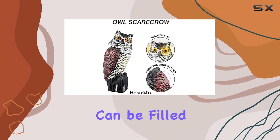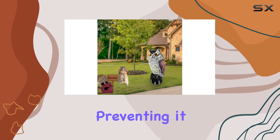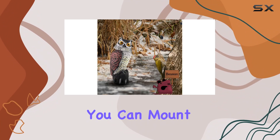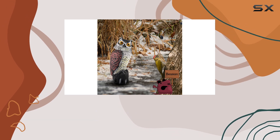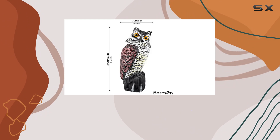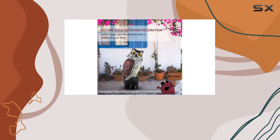The bottom compartment can be filled with sand for added stability, preventing it from toppling over even in windy conditions. Alternatively, you can mount it on a stick or pole, thanks to its hollow bottom. Installation is a breeze with the anchor on the bottom, allowing you to place it securely in your desired location.